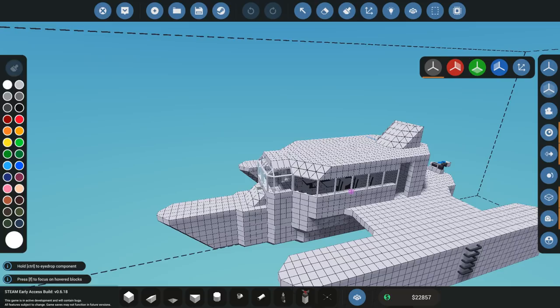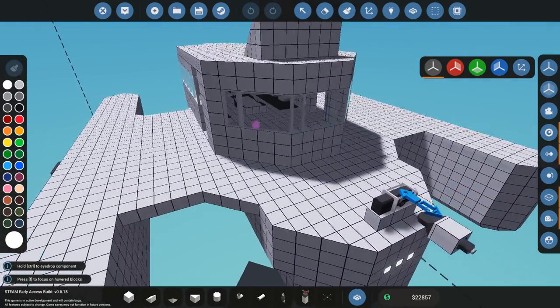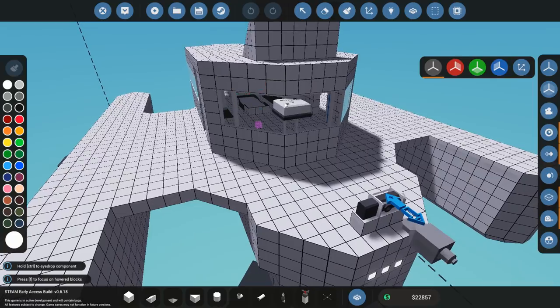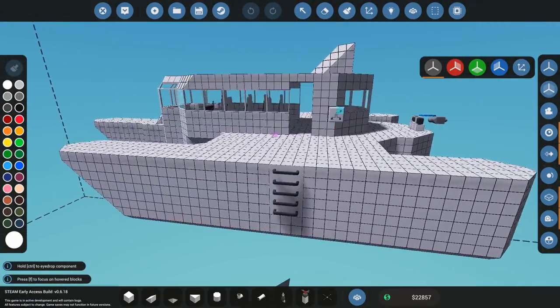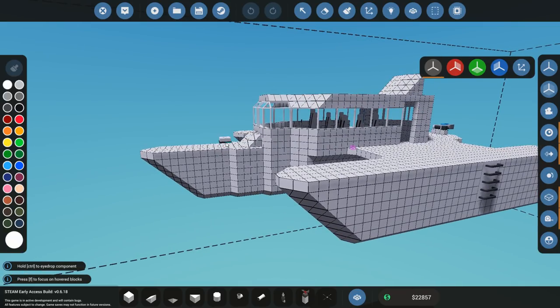Well, this is where I'm going to wrap up the episode. Next episode I'm going to be looking at all the logic, paintings, lights, the winch connector, and just seeing how I can make this craft even better. But that and more next episode. Thank you for watching, hope you enjoyed this one, and I'll see you soon for more Stormworks. Bye.